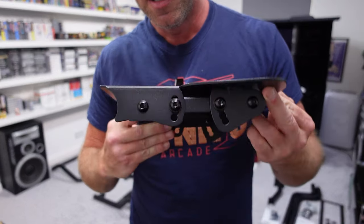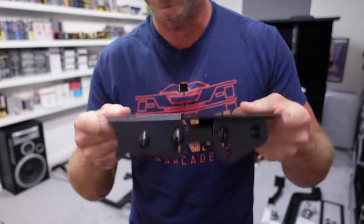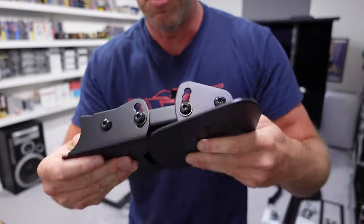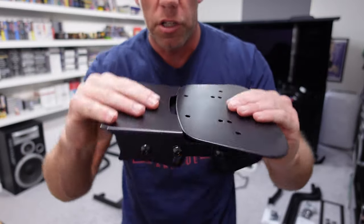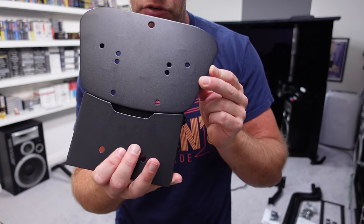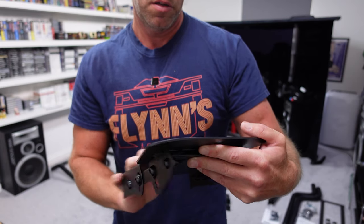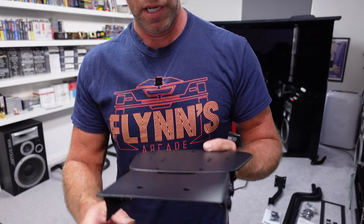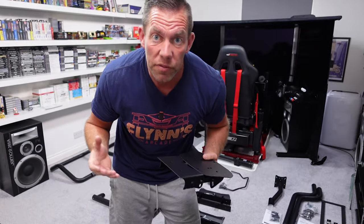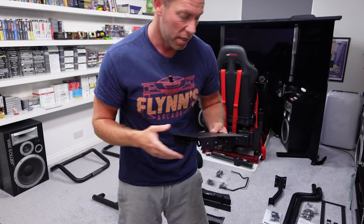By slacking off those bolts, and the same on the other side, that will allow you to move this independently, and then the piece in the middle will move independently of both of these, so you've got a reasonable amount of adjustment. These look to be pre-drilled for Thrustmaster and Logitech bolt patterns. I'm going to be testing this with the Fanatec CSL DD with the 8 Newton metre power supply — I feel that's a good piece of equipment to test a mid-range cockpit with.